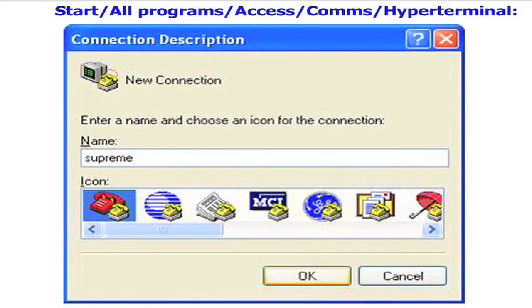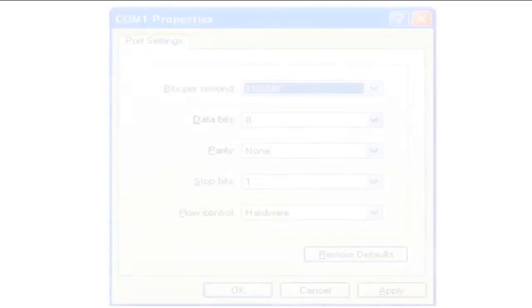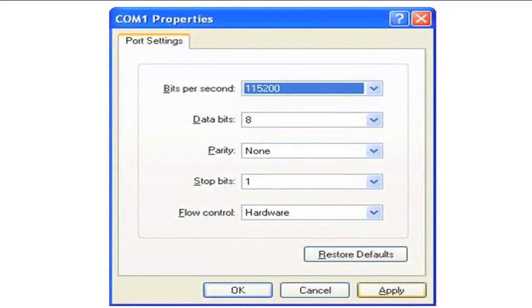Give the connection a name and click OK. Choose the serial port — in this case COM1. If you are using a USB to serial converter, check beforehand to see which COM port it is using. Drop down the bits-per-second box and choose a baud rate of 115200, then click OK.